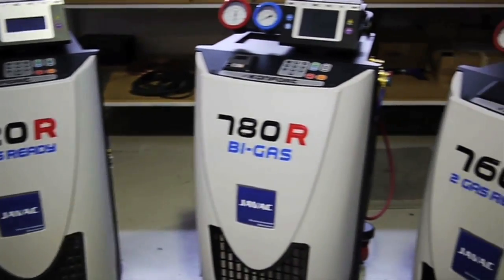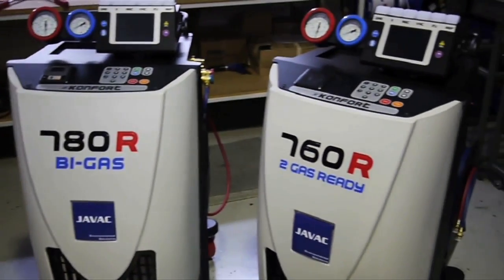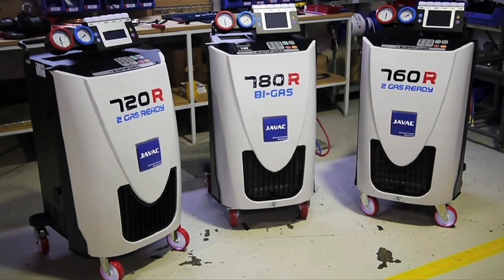With three models in the new 700R lineup, JVAC offers refrigerant charging solutions to suit these new regulations, offering support for the new R1234YF refrigerant as well as for the old R134A.